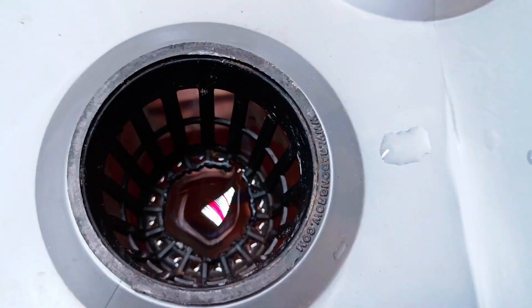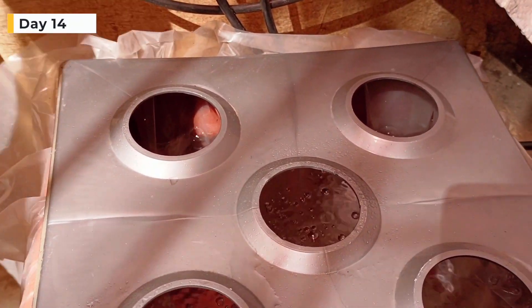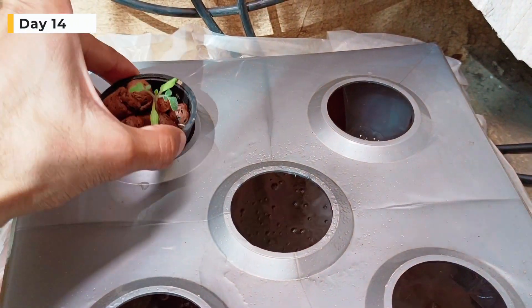This is the ideal water level — it's just touching the net pot. On day 14, we will place the net pots in the system.